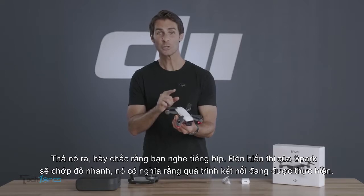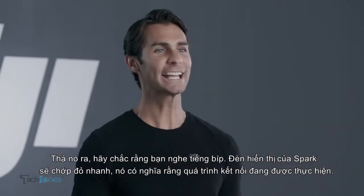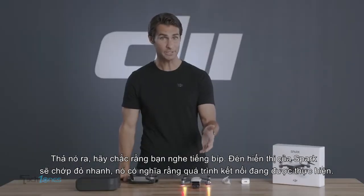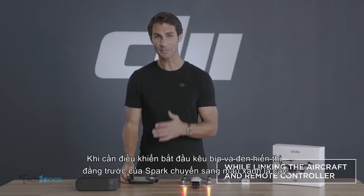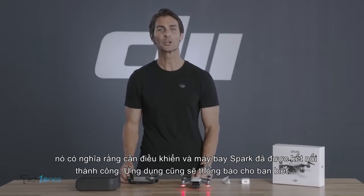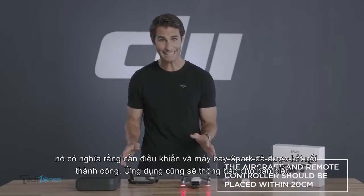Release it as soon as you hear a beep. Spark's front indicators will begin to flash red quickly, which means linking is in progress. When the controller stops beeping and Spark's front indicators turn solid green, it means the controller and Spark are successfully linked.